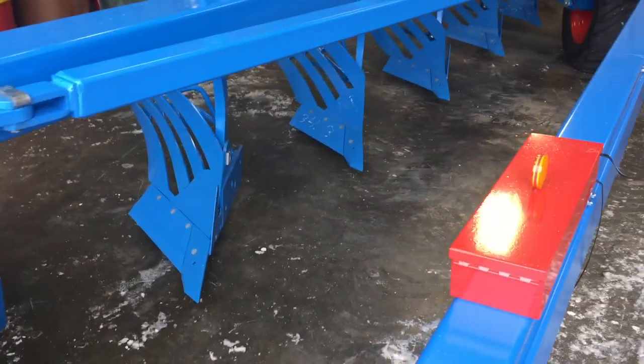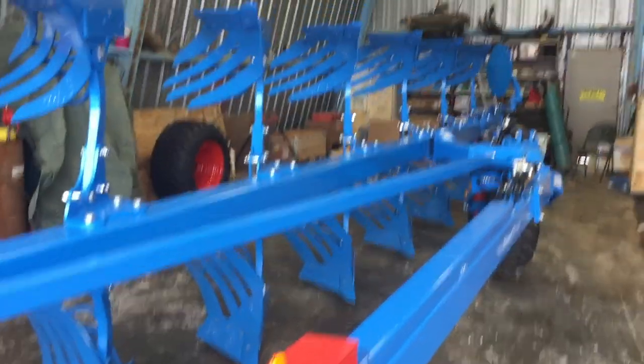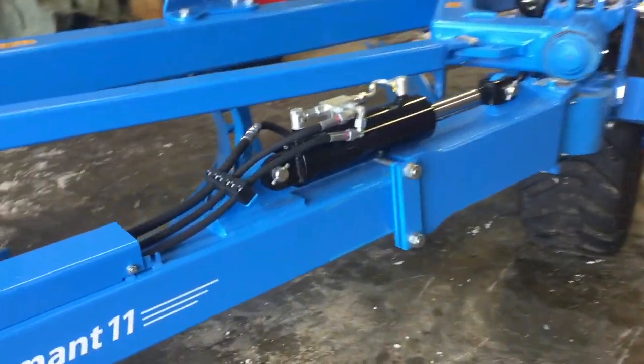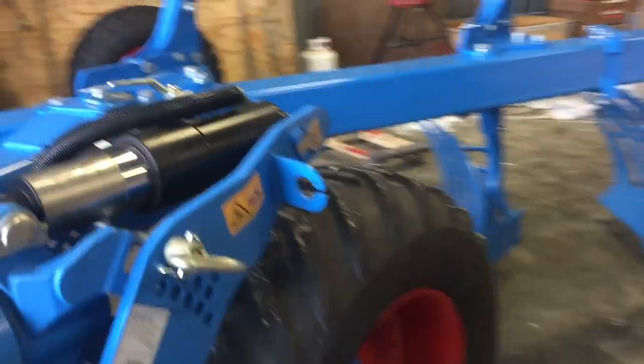I believe the bottom boards are close to 20-some inches, so you can be moving a lot of dirt with it. I just finished putting these up — most of the frame and everything came together, all the hydraulics came as one. All the rams are all put on and assembled.